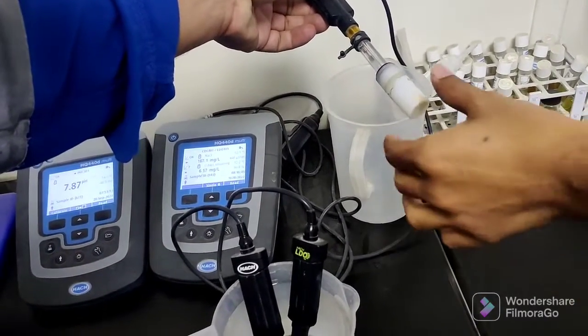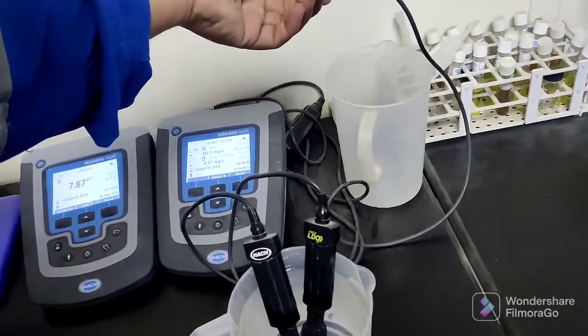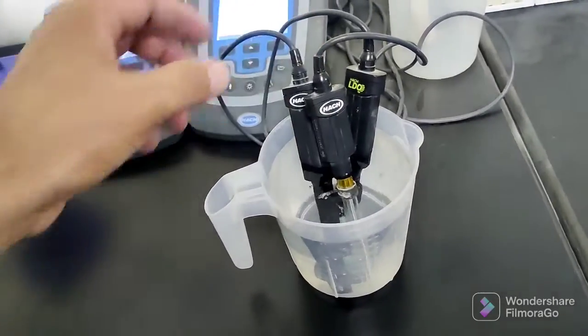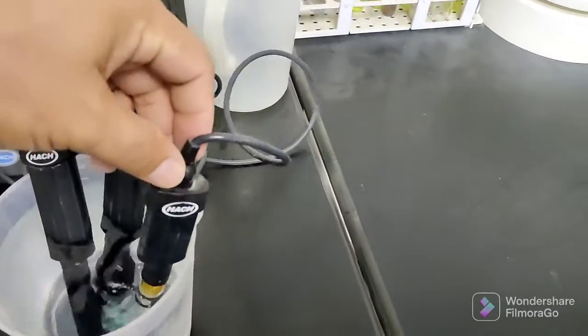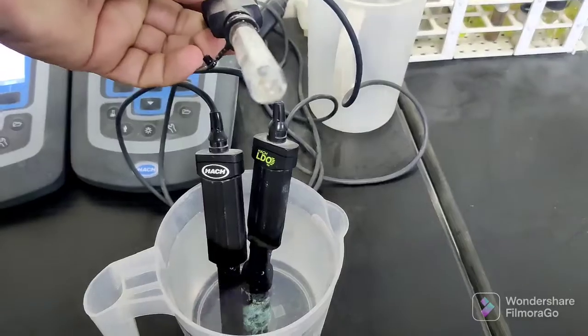First of all you need to remove the top cover cap, and then we will insert it in the water. This is a pH meter. You need to check the water — the pH, potential of hydrogen — and also dissolved oxygen and conductivity of the water.